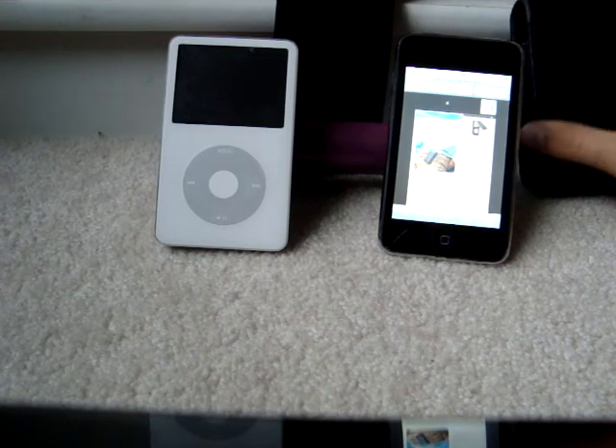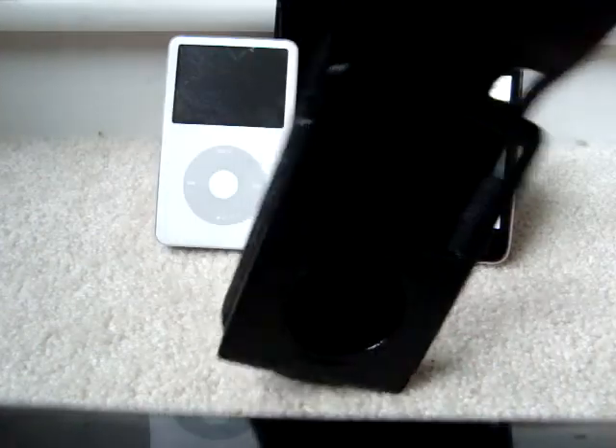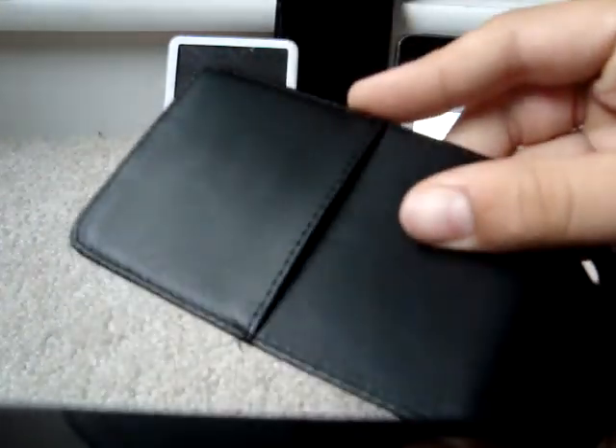I've got both the same case — both flip-ups with a pocket inside, like, see, pocket.